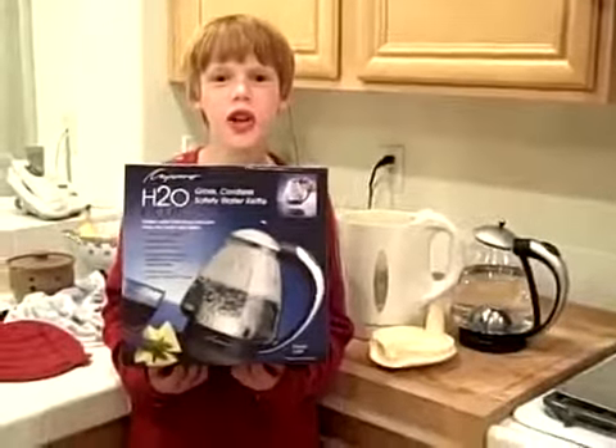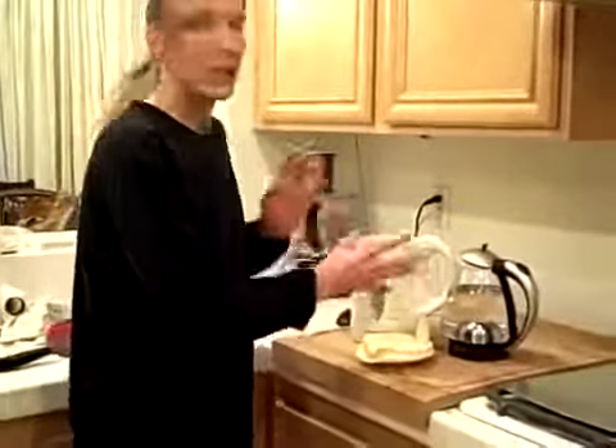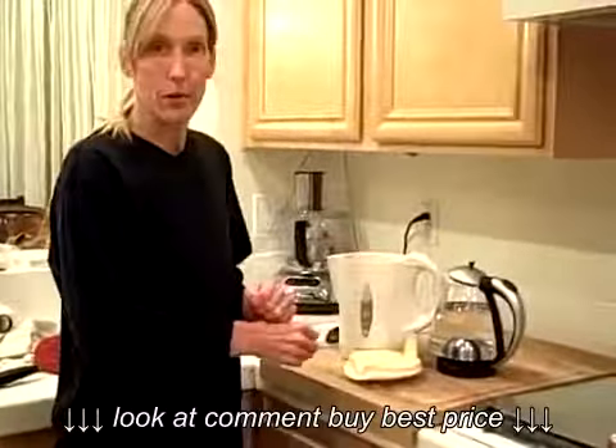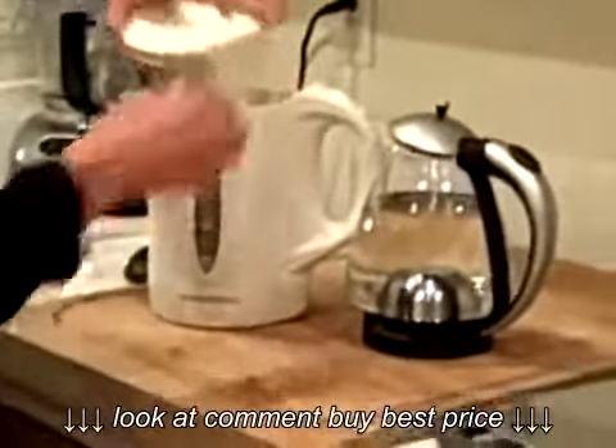Hello, we've just got a new electric kettle and we're going to compare it with our old one. We've filled each of them with exactly six cups of water and left them to sit at room temperature, so they're exactly at the same temperature. And now we're going to see how they do.